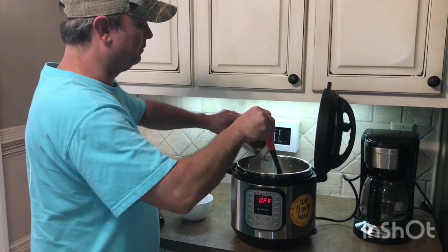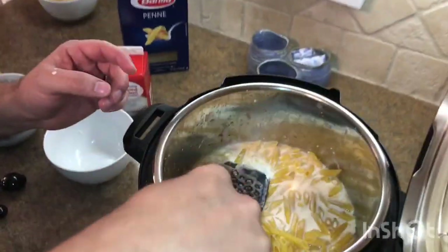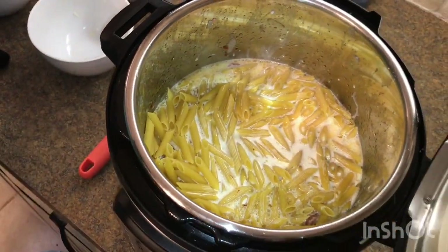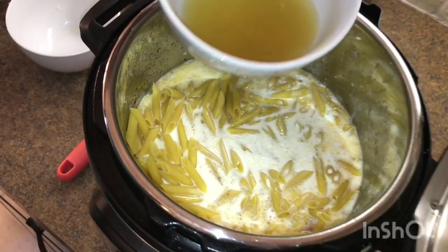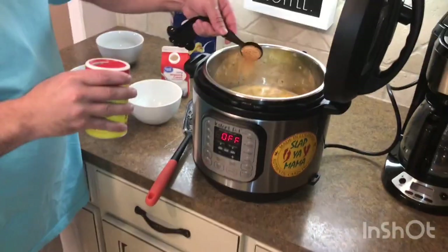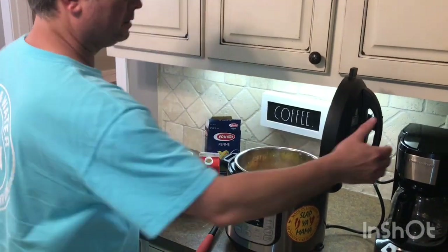I've got my box of penne pasta. I just want to make sure the noodles are covered pretty good. Because I added a little bit more than a pound of sausage, I kept a little bit more stock in reserve, so I'm going to add maybe a quarter to half a cup more. Last but not least, I've got a tablespoon of my favorite Cajun or Creole seasoning — I like Slap Your Mama. Put that in there. You can also use Blackened Seasoning if you want.